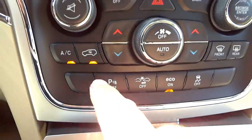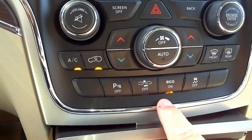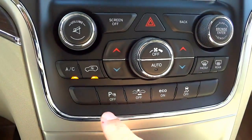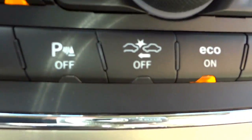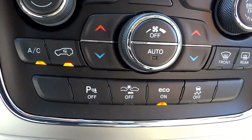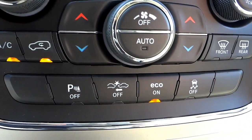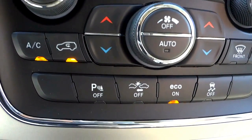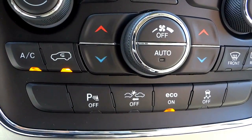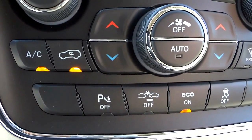Down here are the climate controls and some buttons you don't normally see. The parking sensors can be turned off if you need to get close to something without beeping. There's also a crash mitigation button — the default is on. Crash mitigation doesn't completely avoid a collision, but if sensors detect you're going too fast to stop in time, it tries to slow you down as much as possible before impact to lessen the severity.